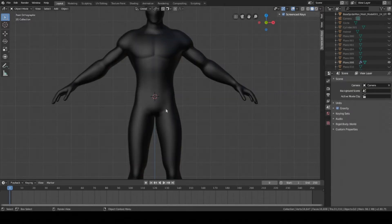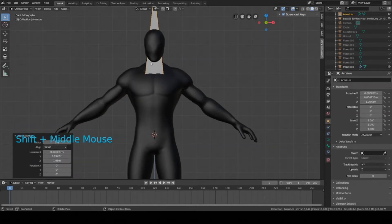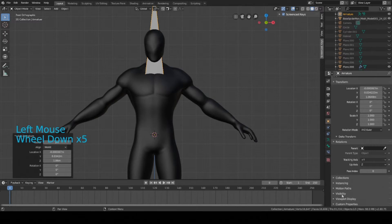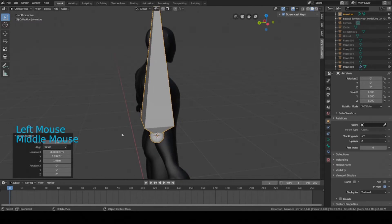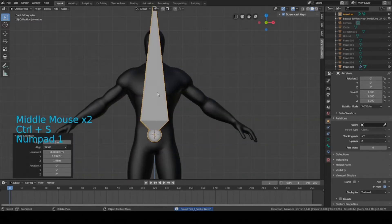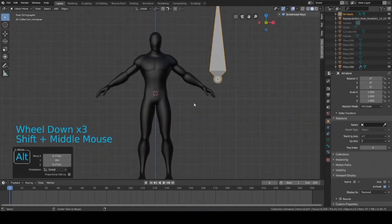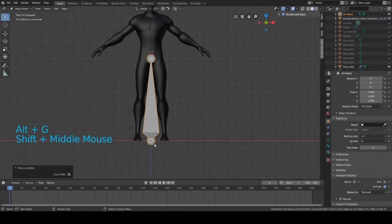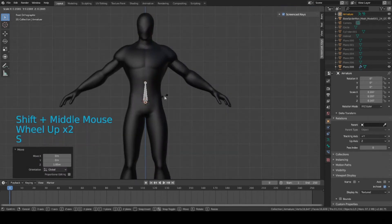Now that we have all the pieces hidden, press Shift+A, select Armature. Right now it's kind of clipping into the body — that's fine. Go to Viewport Display and set it to In Front, which will make it visible from all angles even if it's inside the base mesh. If your armature is off somewhere, press Alt+G to reset it to the origin, then move it up to the waist and scale it down.